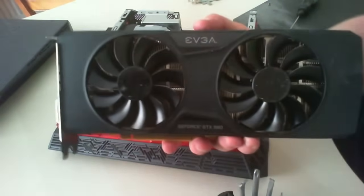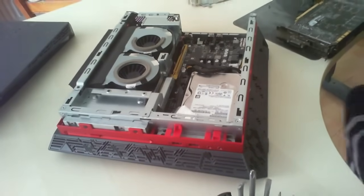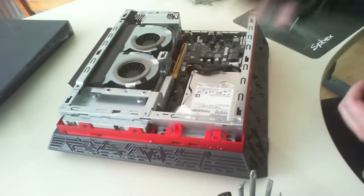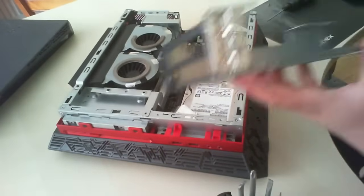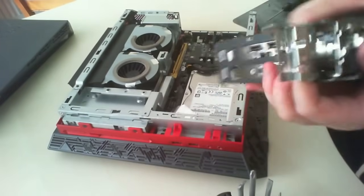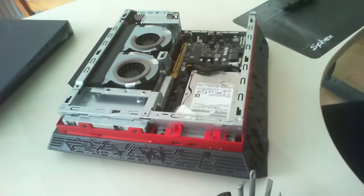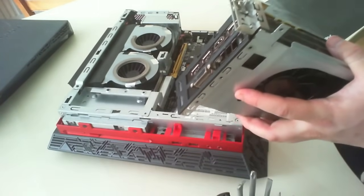We're going to be fitting this card, which is the EVGA 980. Simply grab the cage and slot the new graphics card into it. What you need to do is line up the holes on the top of the graphics card. When you flip the card over you'll see the alignment, and you can put the screw in and tighten it up.